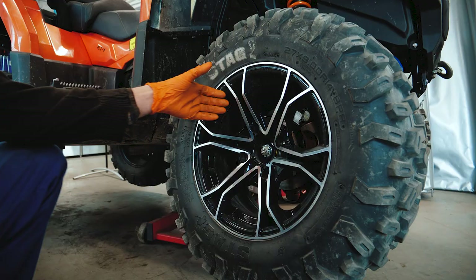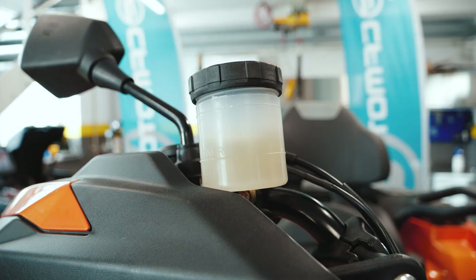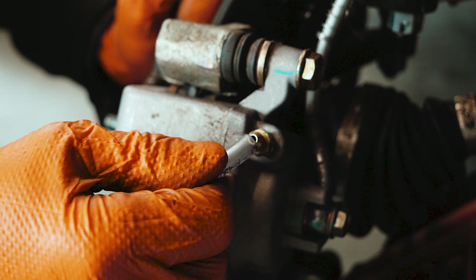First we have to take off the wheel by using an impact wrench with a 17 millimeter socket. Remove the caps from the bleeding screw. Check to make sure there's enough brake fluid in the reservoir. Affix the tube onto the bleeding screw.